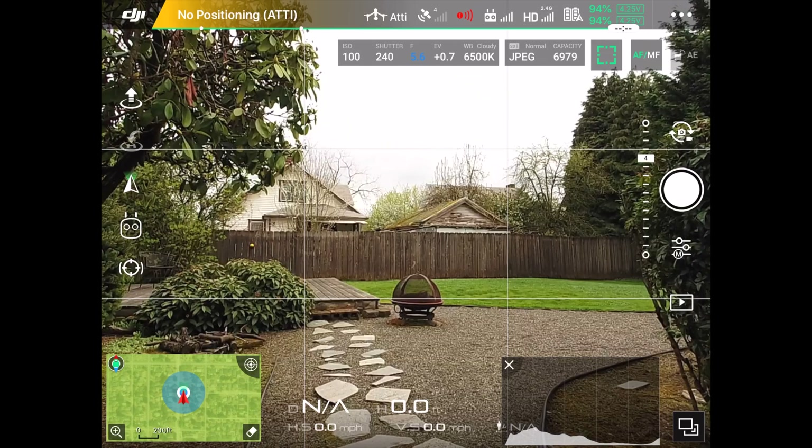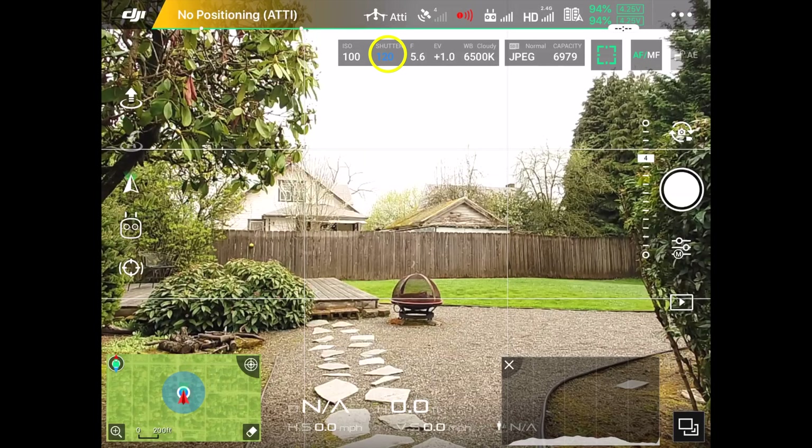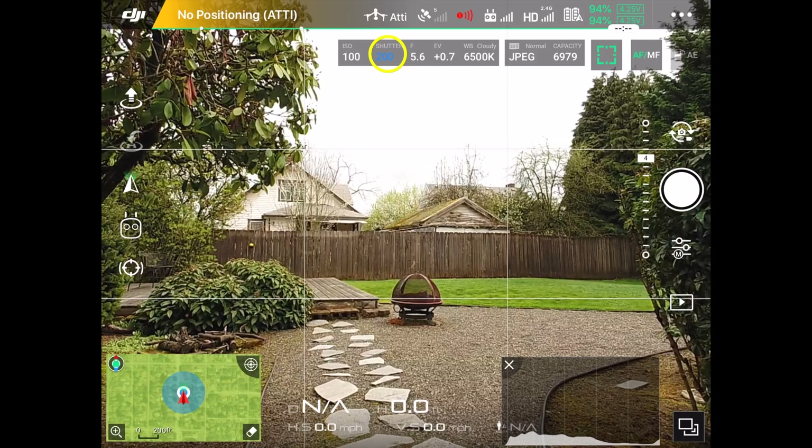I'm going to leave my f-stop or aperture at f/5.6, because that's about as large as I want it to be to get the sharpest photographs. Then I'm going to go back to shutter and start rolling the wheel — one direction slows down the shutter speed, the other direction increases it.